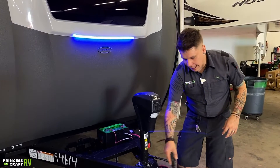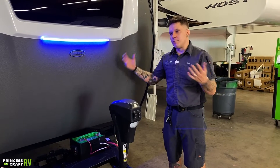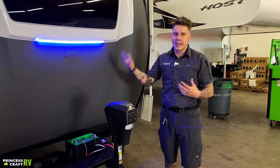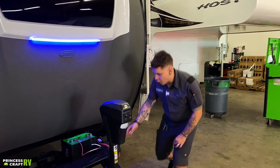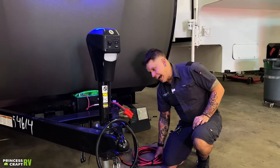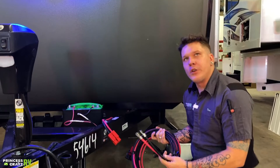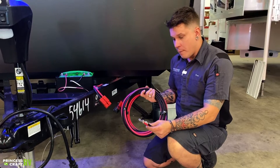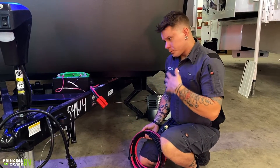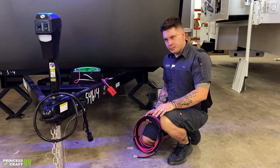Now, if you want to charge that lithium with your vehicle, or you're in a situation where you're not able to top off those batteries with any conventional method — the solar or anything like that — you have this large plug here on the A-frame. The idea being that if you truly do get in a bind, you can go ahead and make this connection here on the frame, just like so. Then you would take this very long cord and run it up to the engine bay of your tow vehicle and hook it onto your battery post. What you could then do is run your vehicle and essentially charge that lithium directly off of the tow vehicle.